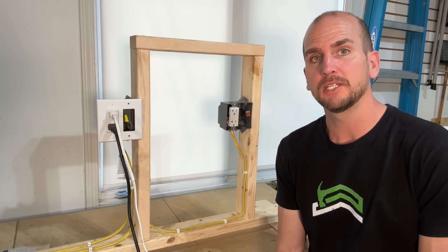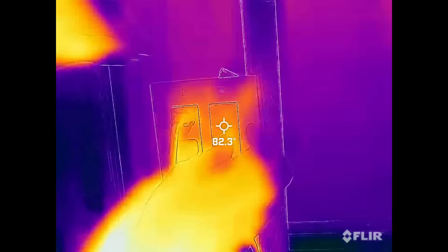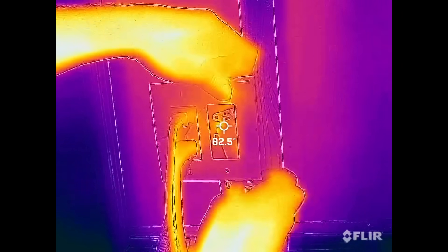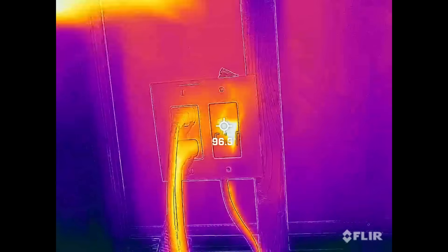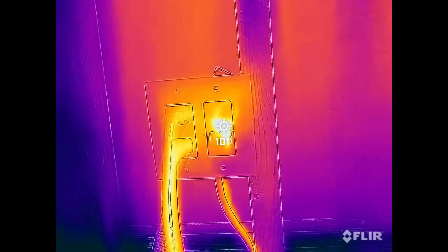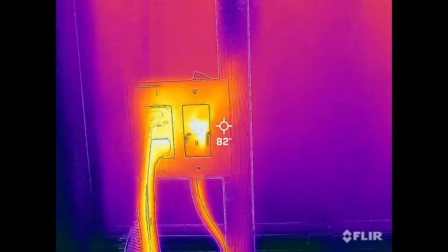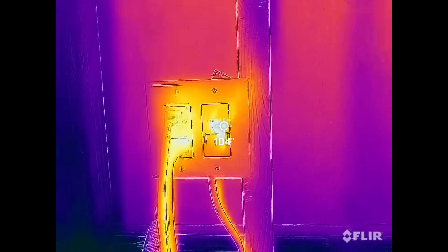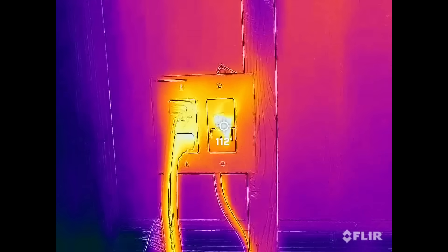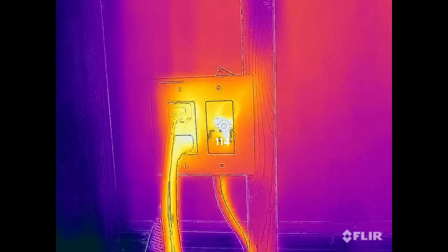Between each test point I would remove the blank, take the FLIR thermal measurement, then replace it to hold the heat between five-minute intervals. Testing the WAGO lever nut after the first five minutes gives us 103°F. After 20 minutes — the maximum temperature point — with a brief recalibration visible, about 115°F is as hot as the WAGO lever nut got.